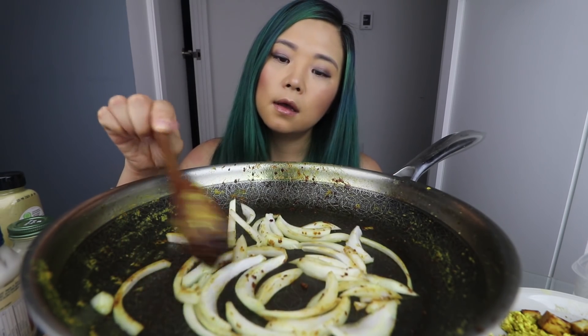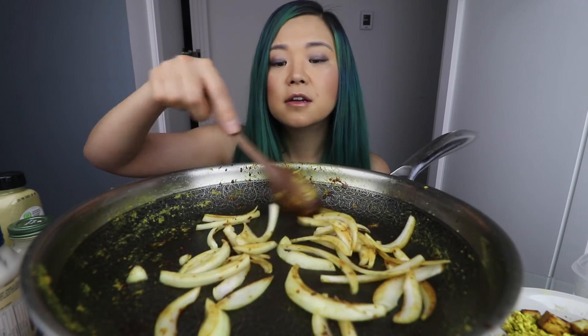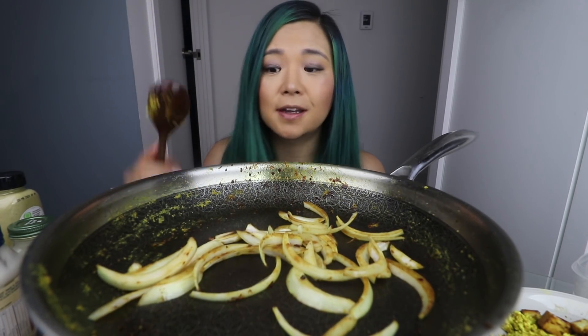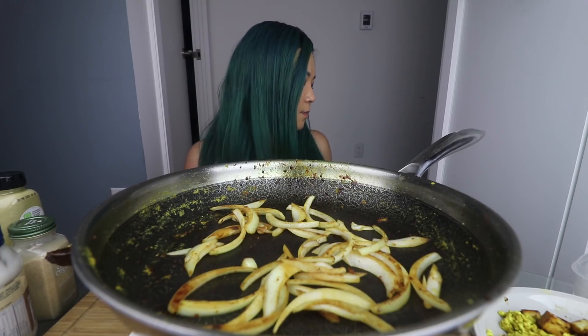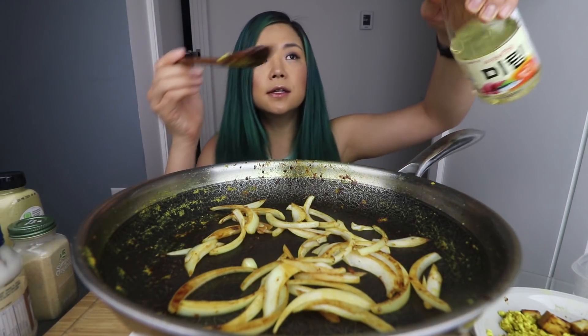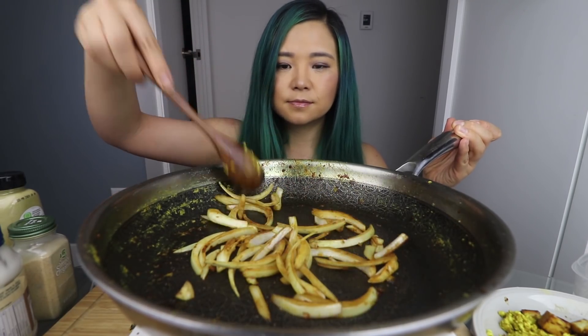We're going to cook this up until it's kind of starting to soften. I hope you guys can find tofu during your quarantine. Tofu does last a while in the fridge, so if you find some just look at the expiration date because sometimes it'll be like not expiring until a month later. Just stock up. Go to the Asian supermarket — apparently they're the best because no one's going to them. I'm going to add a little bit of mirin — about a tablespoon. Mirin is a sweet Japanese cooking wine, it just makes things taste good.